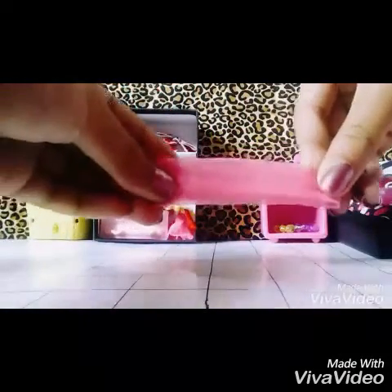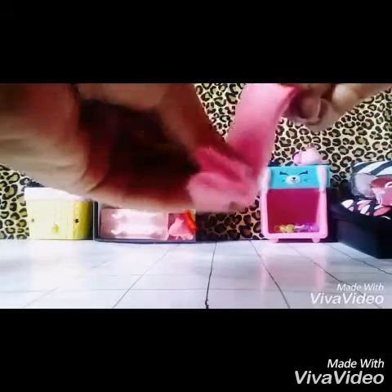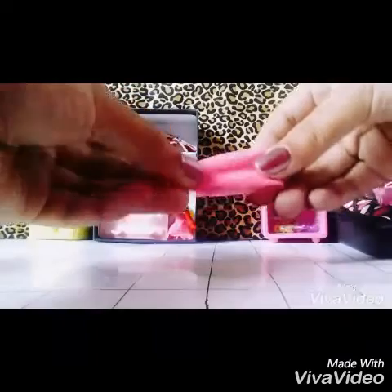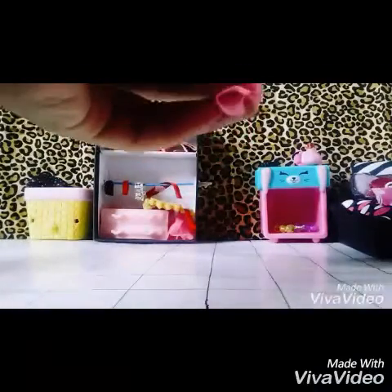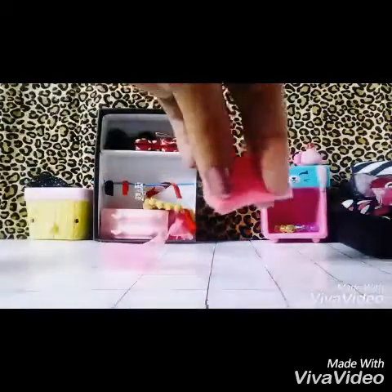It doesn't matter if it's perfect because you're going to be trimming it. The next thing you want to do is just keep folding it until it's the shape of a rectangle. Once you've got the shape of a rectangle, see this little strand right here — the only thing you have to do is just cut off the excess, and it should look like this.